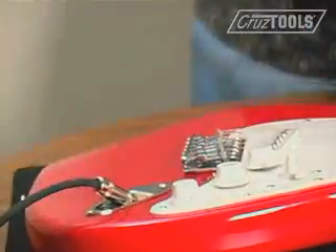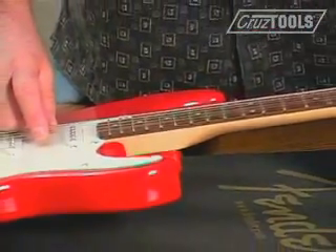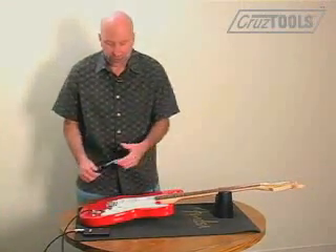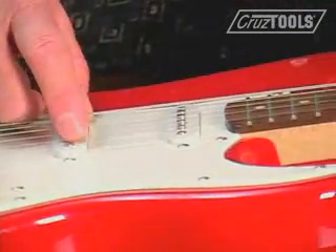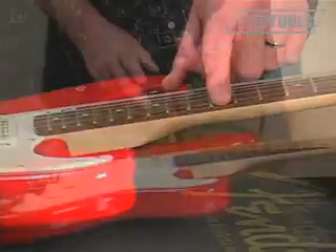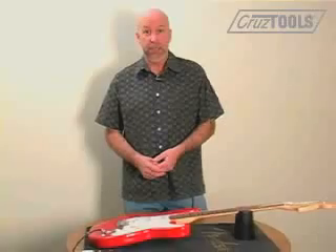That should probably do it — check tuning again, as this will have a big effect on tuning. It's a little better but there's still a slight difference; the fretted note is still just a hair sharp. Retune. That's good. Just repeat the exact same process on the other five strings and then you've got a well intonated guitar.